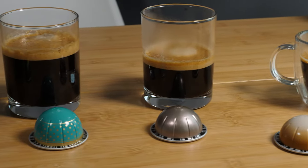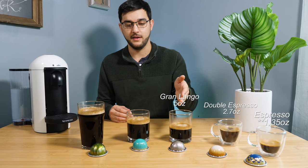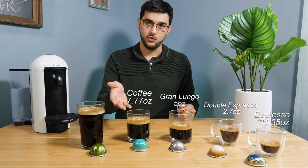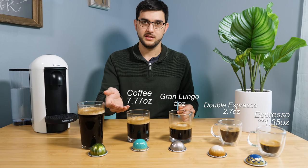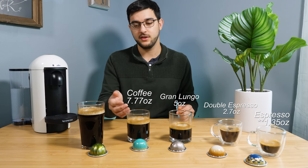The next up is the Gran Lungo. That's five ounces and about the same caffeine as the Double Espresso, at 135 to 200 milligrams. Beyond that is the normal Coffee size, which is 7.77 ounces and that's 165 milligrams of caffeine.